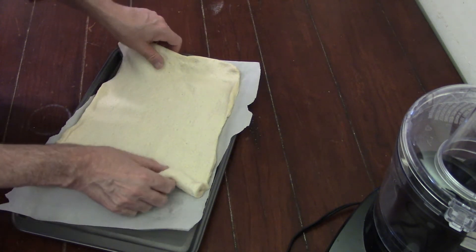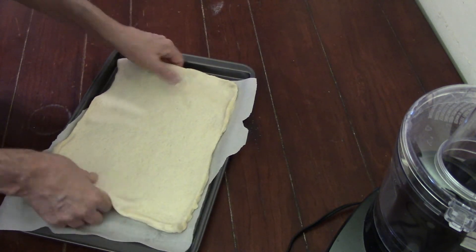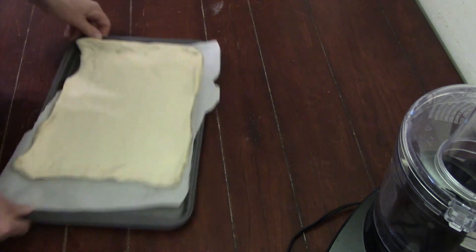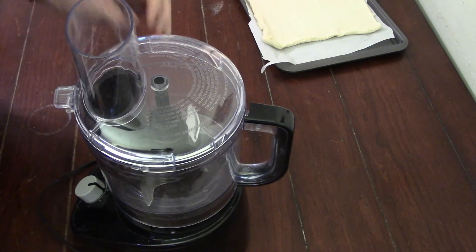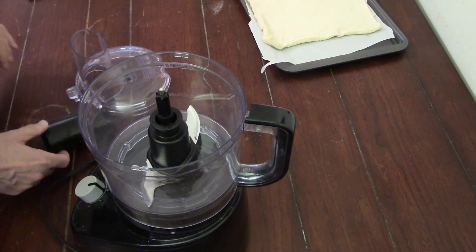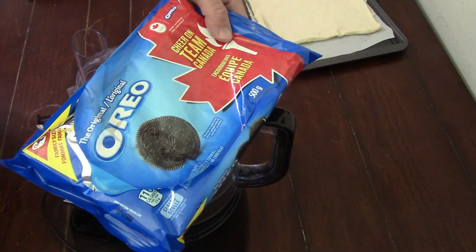I unrolled the pizza dough, which looks surprisingly like crescent roll dough except it doesn't have the perforations on it. I would rather make my own, but this is what we're going to use. Our next main ingredient is cookies — that's where the cookies and cream come from — and we're using Oreos.